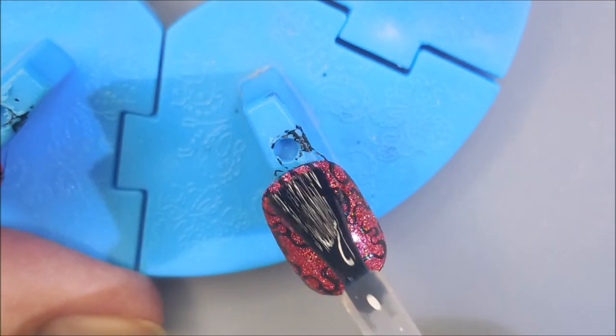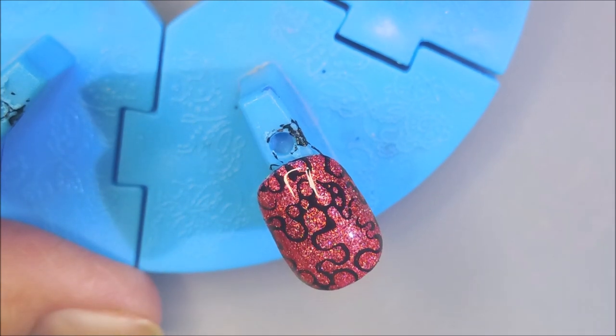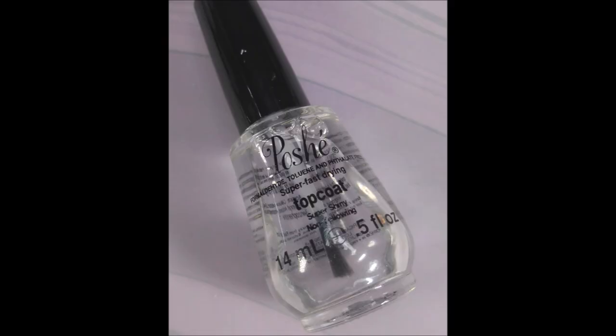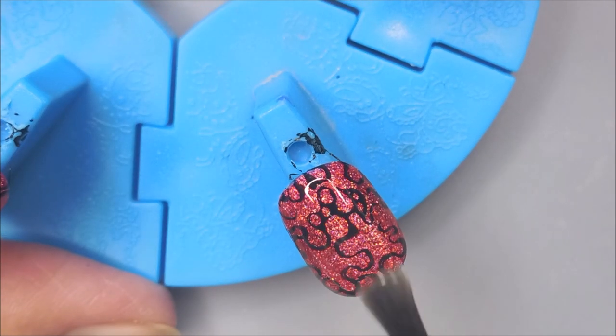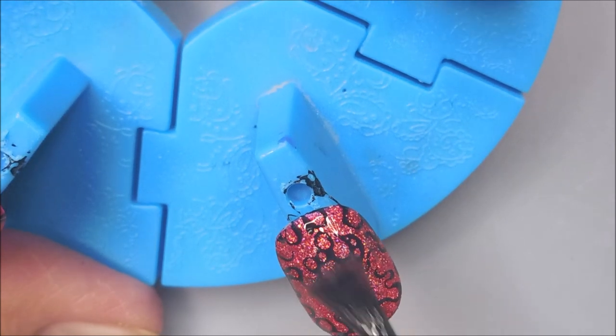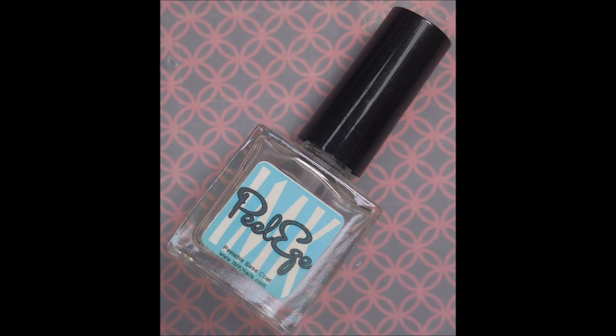I'm going to top these with the Smudge-Free Top Coat from Mannyology. And once that is completely dry, I'm going to hop in here with my Posh Top Coat. And then I'm going to let them dry completely — like 100%, really dry — so I don't mess them up applying them to my nails.